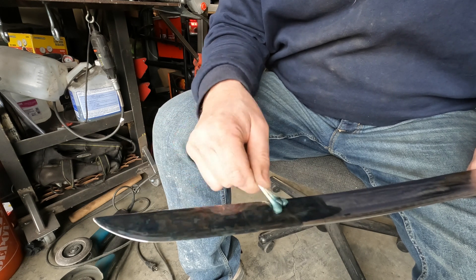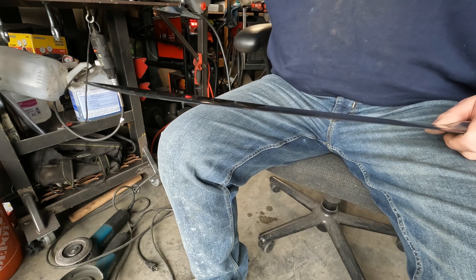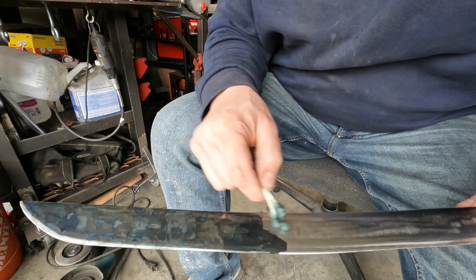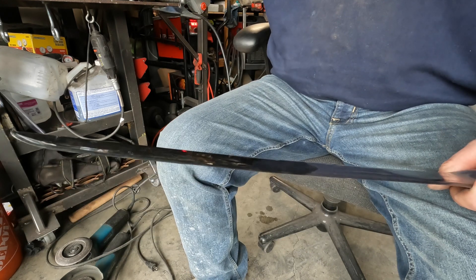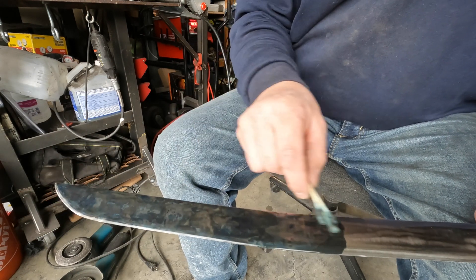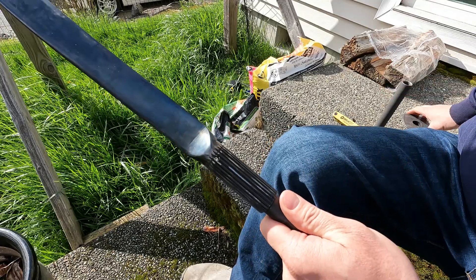After a quick dip in ferric chloride, now onto the blade. I've finish-ground the blade and put an edge on it - this thing is insanely sharp. Now I'm putting a bluing compound on, and it's not going to be uniform - that's intentional. I want a color case-hardened look on this blade without actually doing case hardening. I'm using Brownells Oxfo Blue, a cold bluing compound, applying it in sections to get variegation in color.